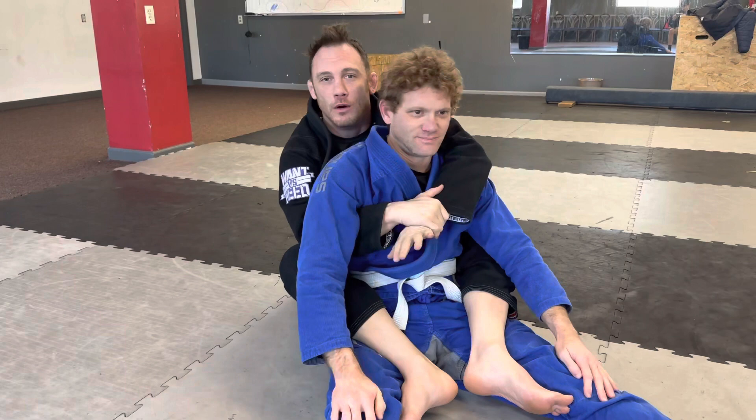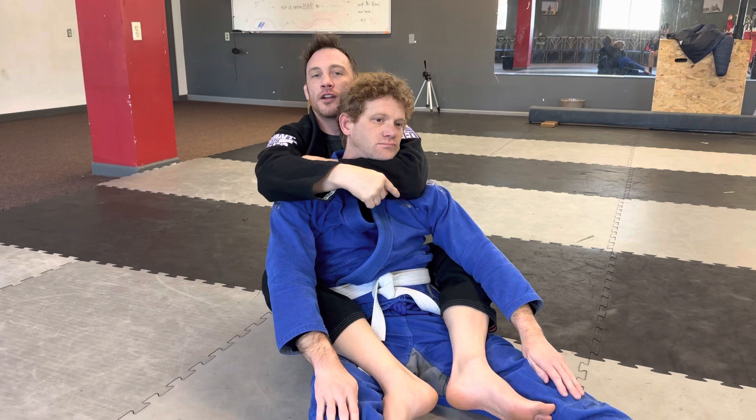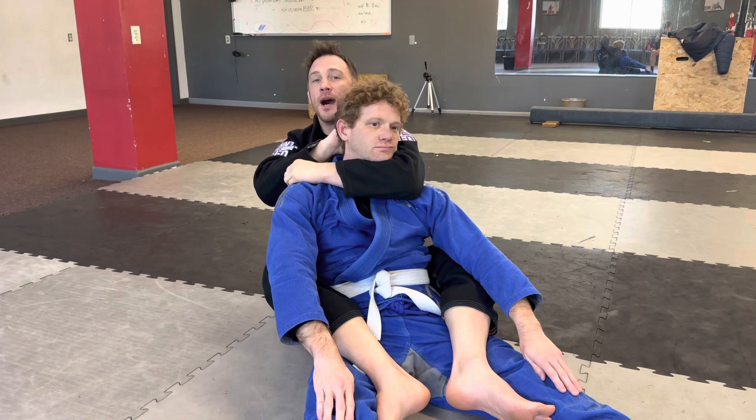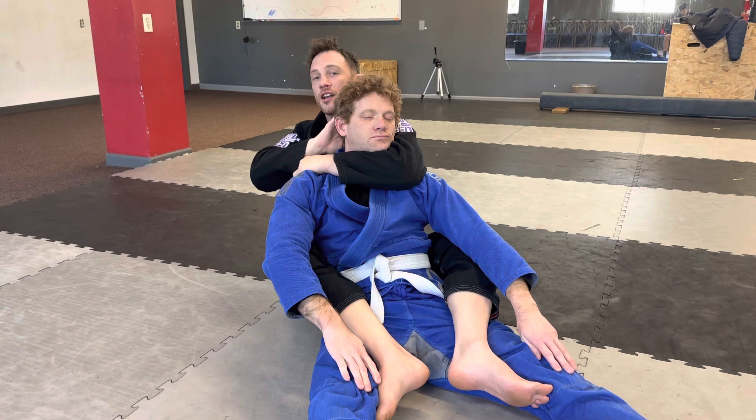Rear naked choke. From back position, my top arm comes up underneath his chin — I try to draw the letter V so the tip of my elbow is underneath the tip of his chin. My second arm slides behind. What you don't want to do is bring your arm over the top because Stuart will see it, grab it, and you've missed the choke. Anytime you get the first arm in, the second arm goes behind, grabs your bicep, and squeeze — that's the rear naked choke.